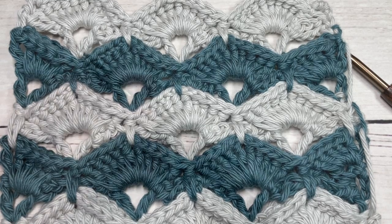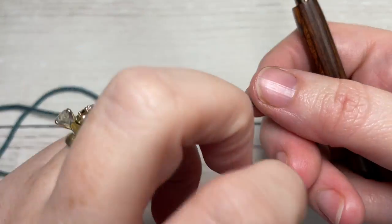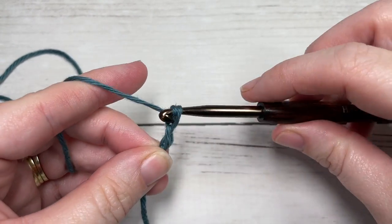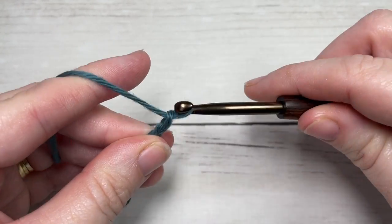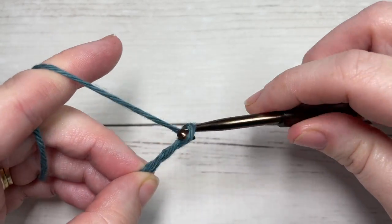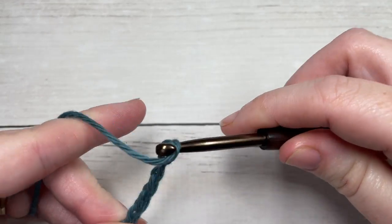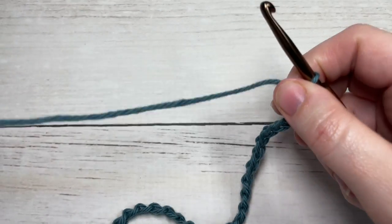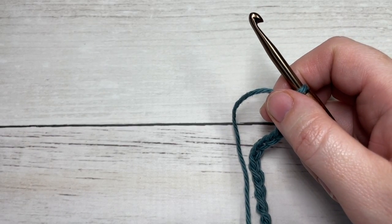Our stitch today is worked in rows, so we're going to start by making a slip knot, working with our color A, and then work a foundation chain. Your foundation chain will need to have a multiple of 10 plus 2 stitches. Today I'm going to chain 32 — and there's 30, 31, and 32.